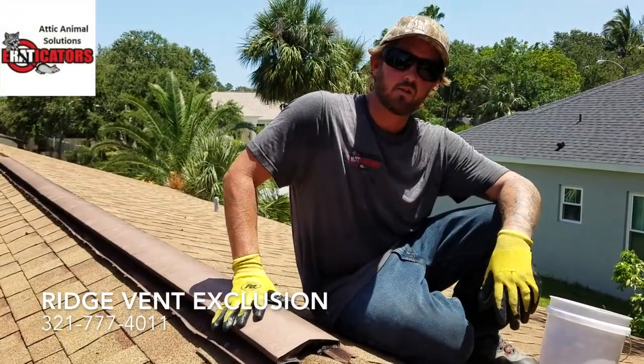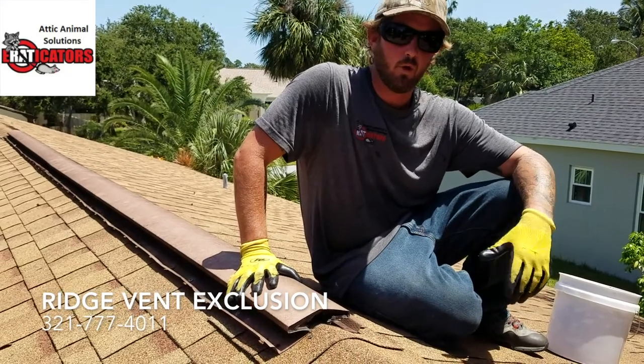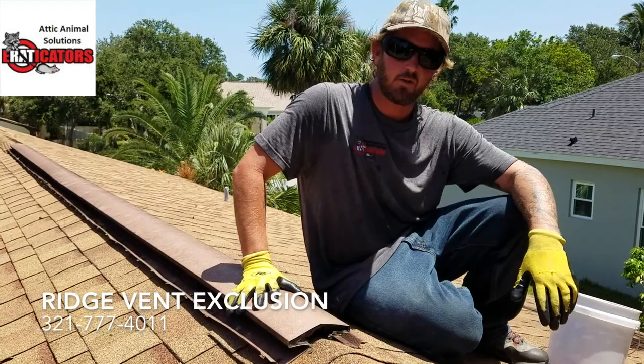Hey, what's up guys. Brent here with Eradicators, back in our video series on how to get rid of rats and looking for areas. Today we're on a shingle roof, and there's a handful of areas where an animal can get in on a shingle roof, but today I'm going to talk about these ridge vents.